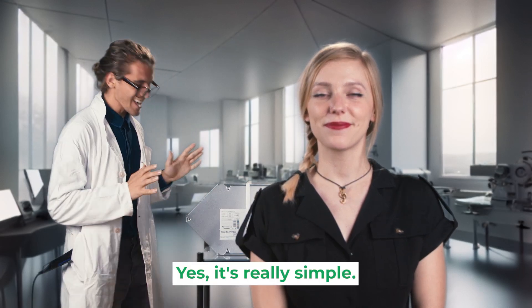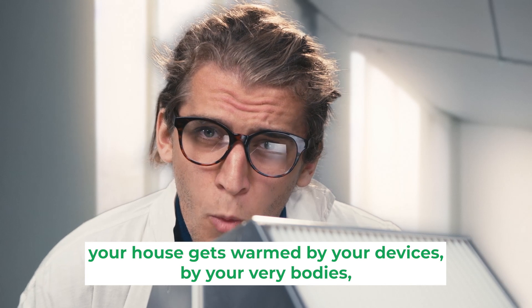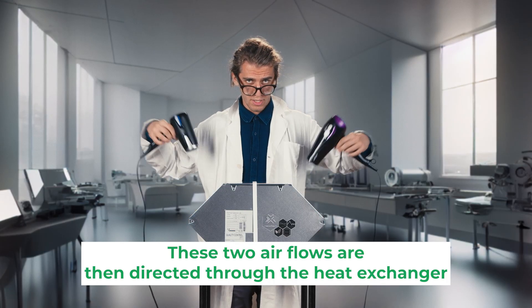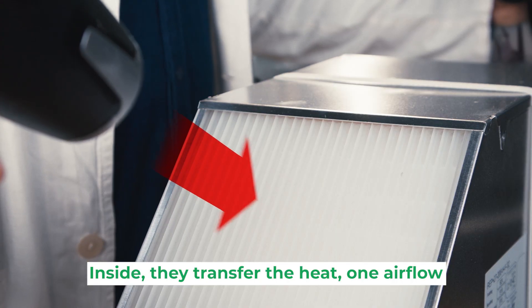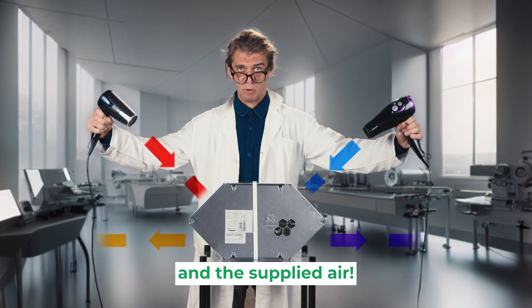Yes, it's really simple. The heat is transferred inside the heat exchanger. Well, we already know that. Could you be more specific? So, while the air inside your house gets warm by your devices, by your very bodies, by the hot tea you are sipping on, the air outside stays cool and fresh and cold. These two air flows are then directed through the heat exchanger in opposite directions. Inside, they transfer the heat from one air flow to the other without mixing the exhaust and the supply air.